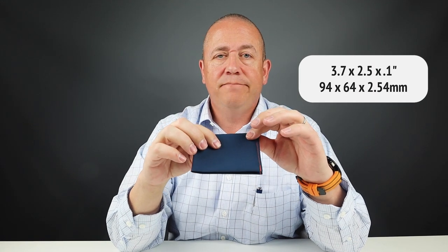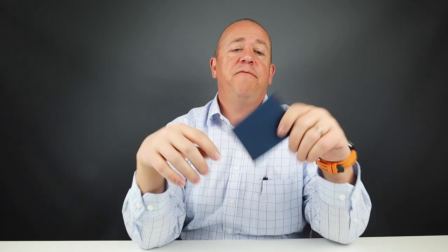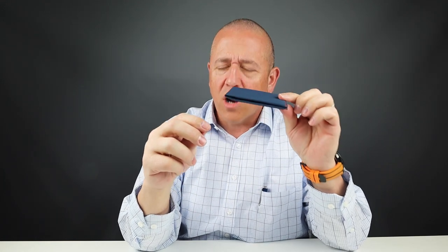The measurements are 3.7 by 2.5 inches, and it's got to be around 0.01 inches thick — really, really thin. The company started as a Kickstarter, which helped fund the minimum amount required to produce the specialized Softshell material for the Slim Fold. It has a great feel. If you're into minimalism, you can't go wrong with this wallet.